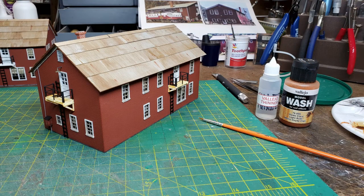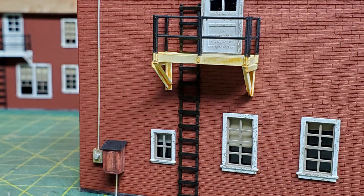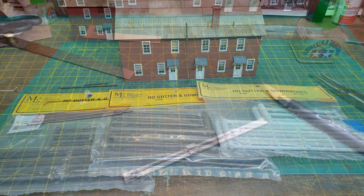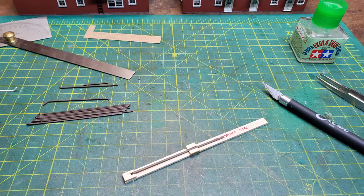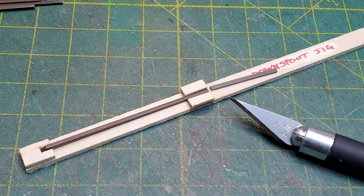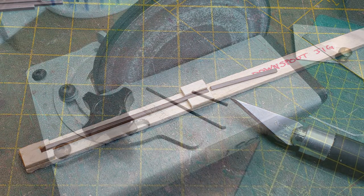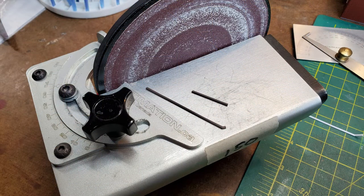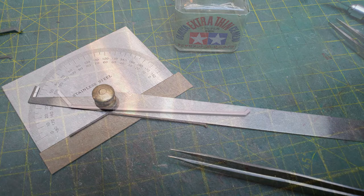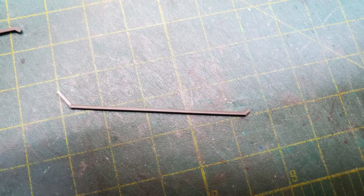At this point I started doing some rust washes onto the fire escapes. The rest of the weathering would be done afterwards. The next thing to start working on was putting the gutters on the buildings. I made another template so that I cut them all to the same length. Then once I had done that, I used my Ultimation sander to get them all sanded at the correct 45-degree angle. Then I used my angle gauge to glue them all together the same way, so I'd be sure that they were all going to come out the same.